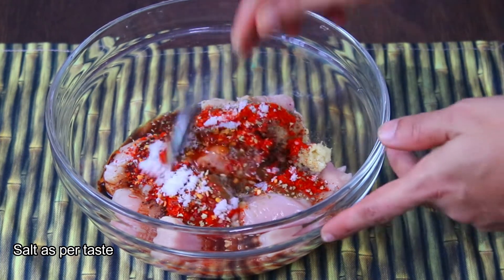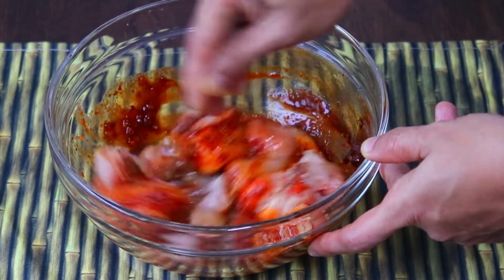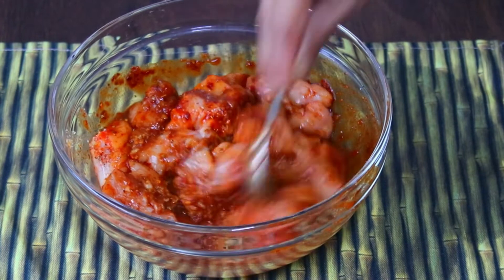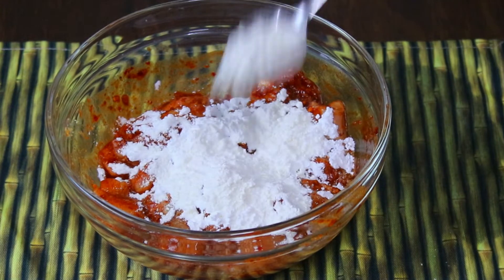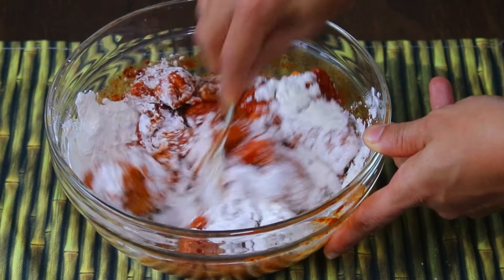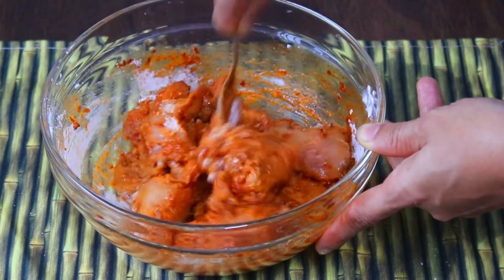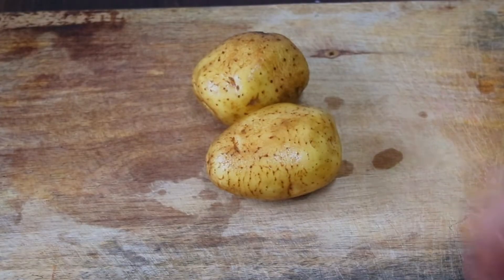Mix it all well to get a better color coating. Add salt to the sauce and mix well. We will also add 2 tablespoons corn flour powder and mix the ingredients so that we get a nice layer coating. We will rest it for about 30 minutes so that our chicken is marinated.